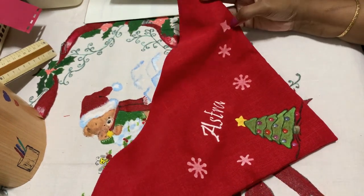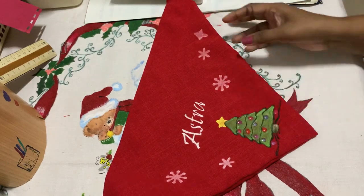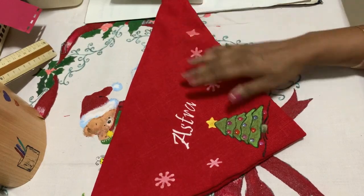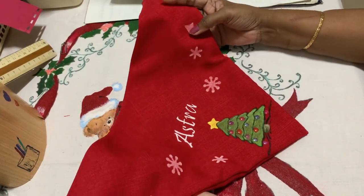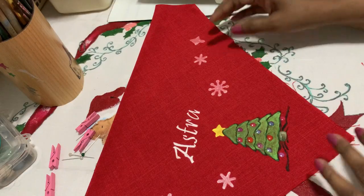Welcome to my channel! Today I'm going to show you how to make this beautiful bandana for your pet — very simple and very easy. I really enjoy doing it, so let's get started. It's a personalized bandana for your puppy or pet, whether it's a cat or a dog.